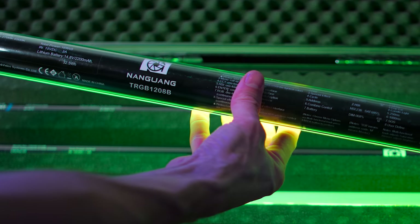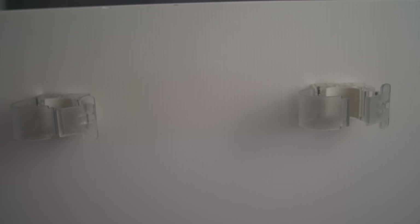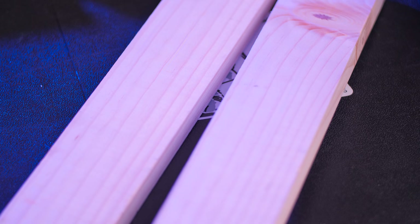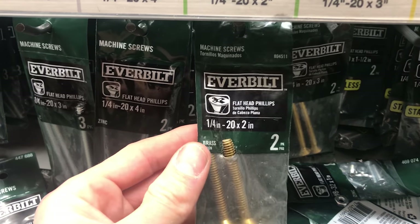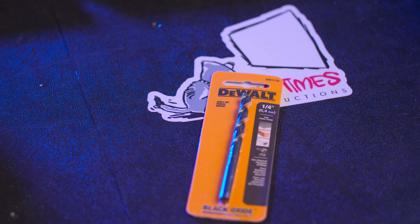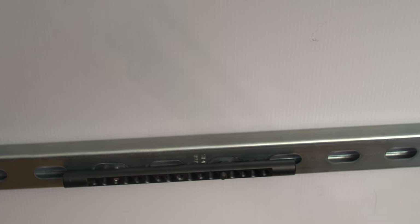All you need is two RGB tube lights, four tube clips, a sheet or two of two-by-three coroplast. Coroplast is like this corrugated plastic type of poster board which is conveniently available on Amazon Prime — links are down in the description below. A couple thin pieces of wood no longer than two feet in length, some 1/4-20 bolts — anything under two inches will do — a 1/4-20 drill bit, and some 1/4-20 washers.